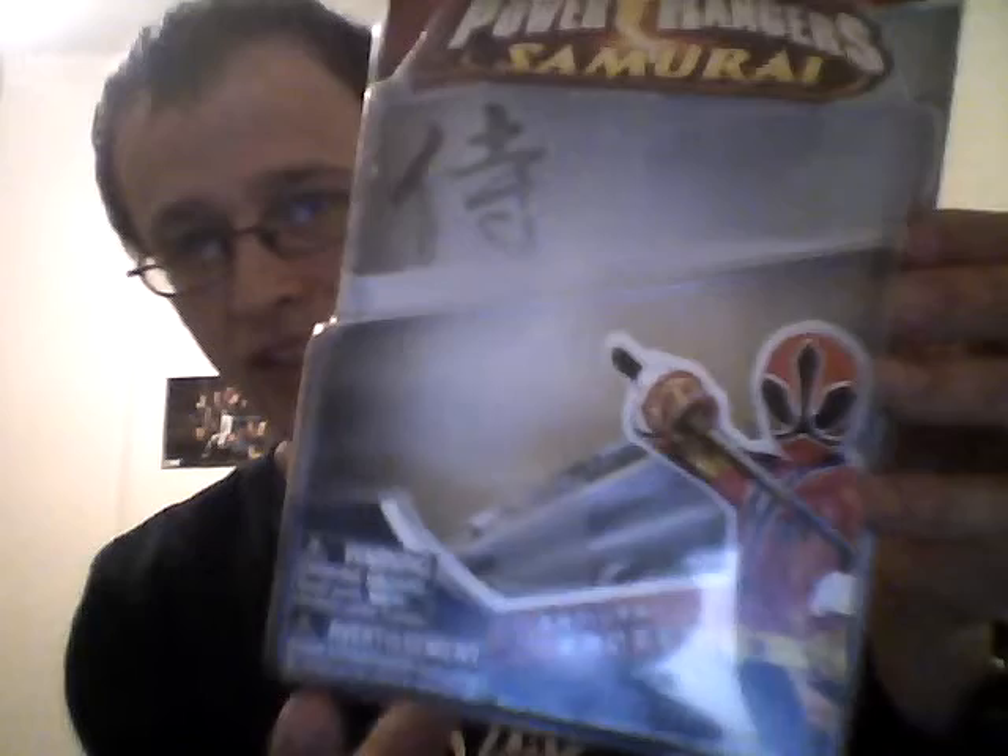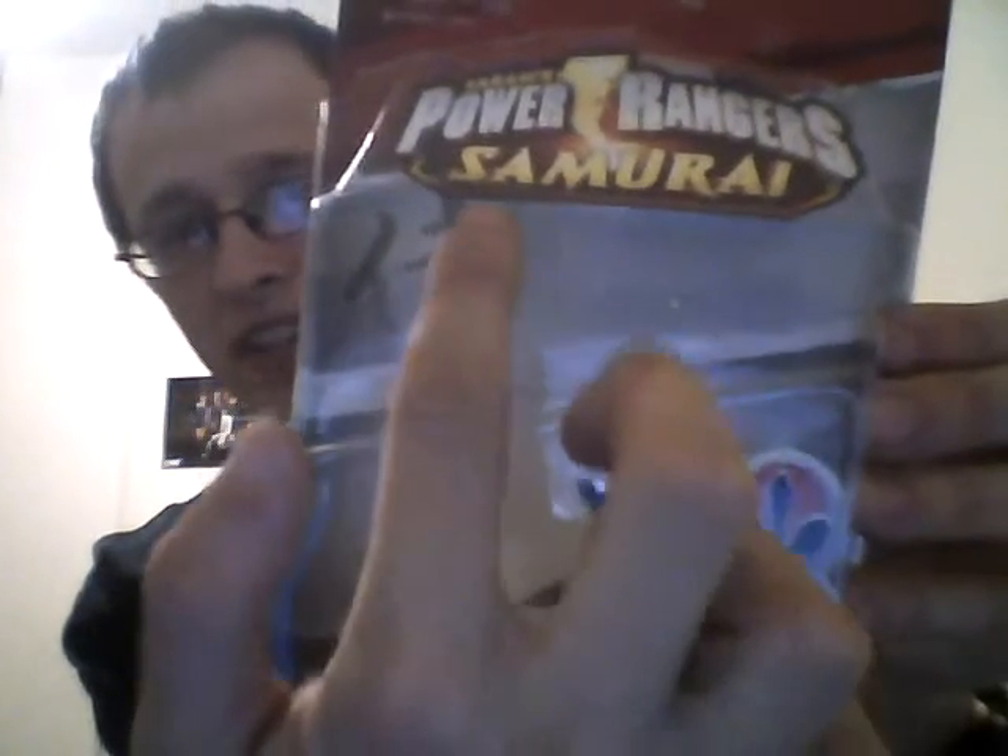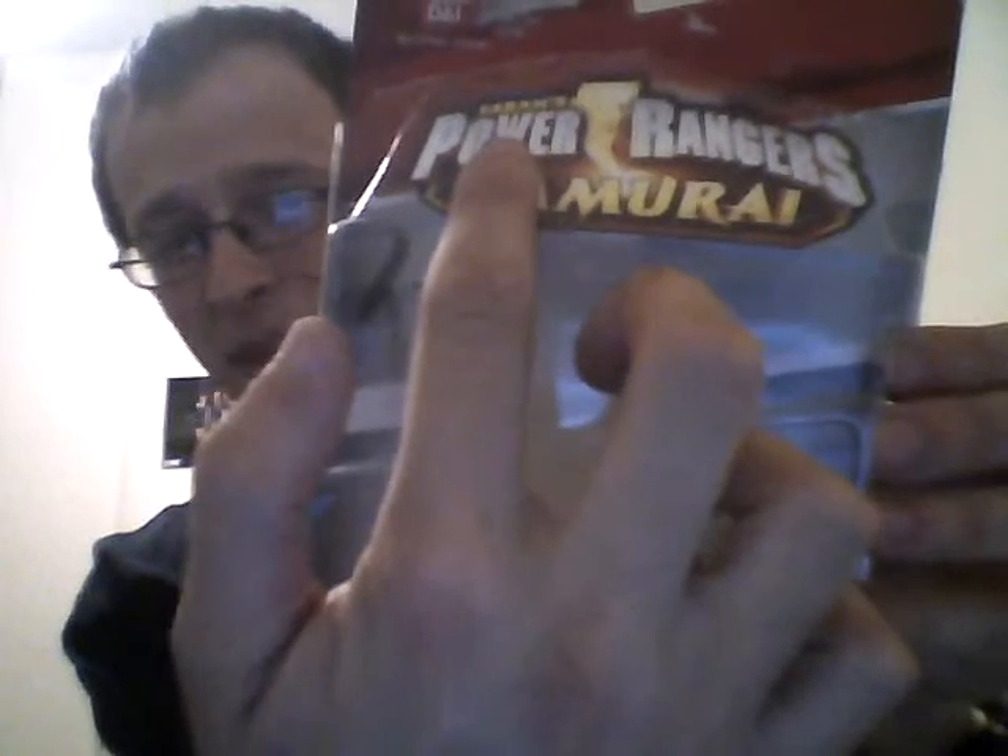We'll go to the packaging first. The packaging is very different from the first set of figures. Here's the packaging — this is the basic packaging for the Red Ranger. You can see it's different. There's Saban's here at the top, and it says fire down here. On the back it's different as well — it doesn't have the Samurai story. As you can see, it shows individual figures.